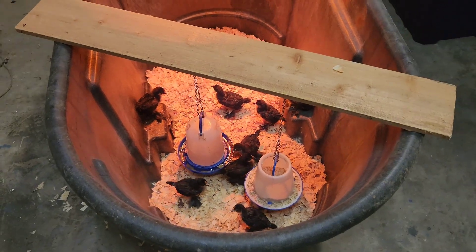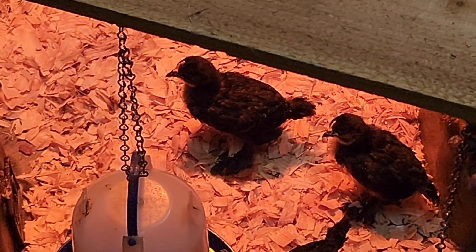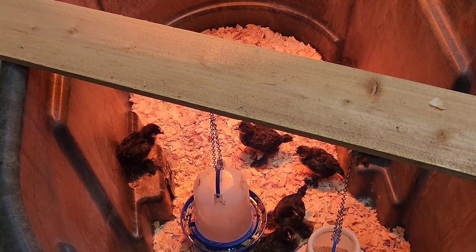These are the chicks we hatched. They're super excited. Look at their little socks. They're so cute. We have eight of them, and they're precious, and I love them.